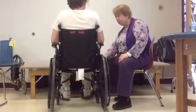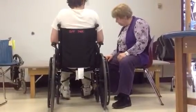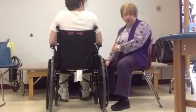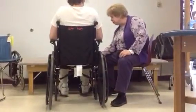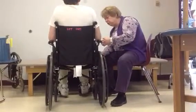Okay, so Josh, what you're going to do eventually is you're going to go from the wheelchair onto the mat. His wheel locks are locked. Now, what I want you to do is move forward in the chair a little bit — a little push-up.